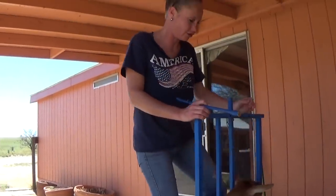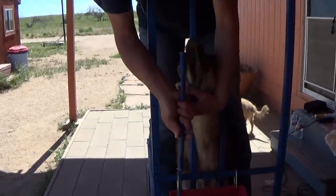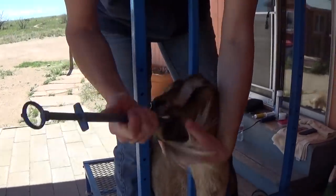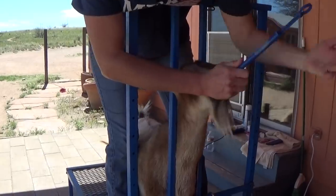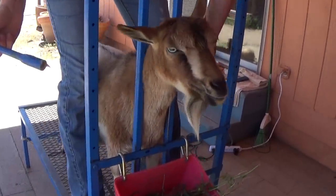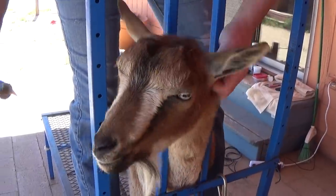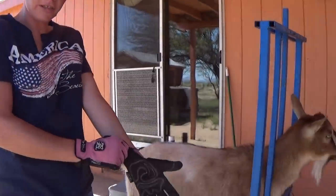It is better for them if you bolus them rather than feed it to them. It is kind of intimidating the first time you do it, but as you do a few it's really not that bad and it can get done very quickly. I'm just going to shove it into her mouth - you can feel it, it's in the back. She's swallowed it down - just like that, guys. It's not hard. Now, the next thing to do with this girl is get her pretty little hoovies trimmed.